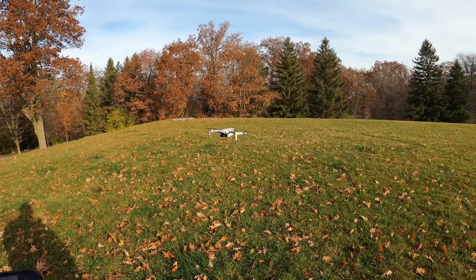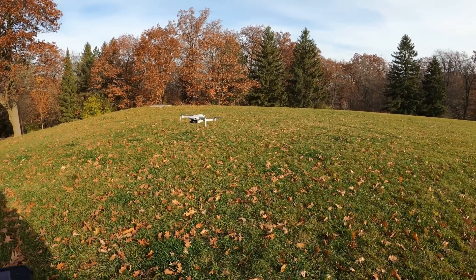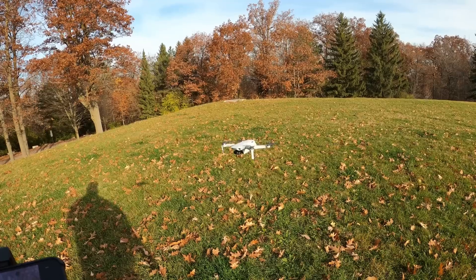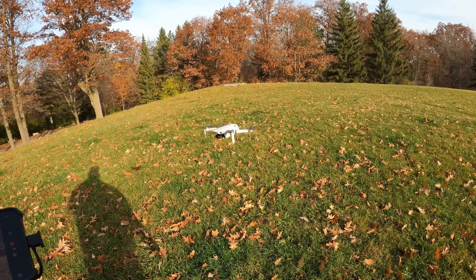So that's my return to home test for the DJI Mini 2. As you can see it performs quite well — it came back within a few feet of where it took off from. Really that's all you can ask for with a drone that doesn't have precision landing built into it. Hopefully you enjoyed this video — give it a thumbs up if you did, don't forget to subscribe so you don't miss any upcoming videos, and we'll see you in the next one.